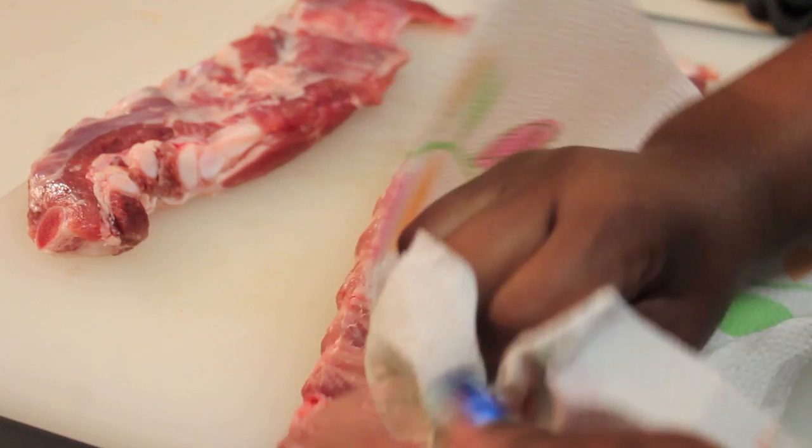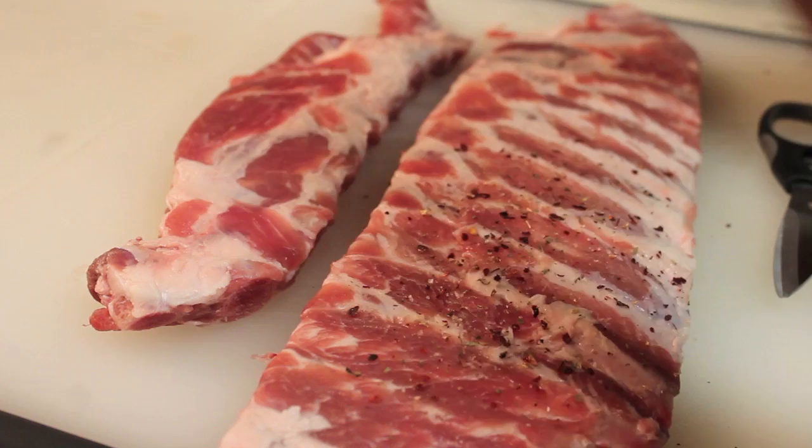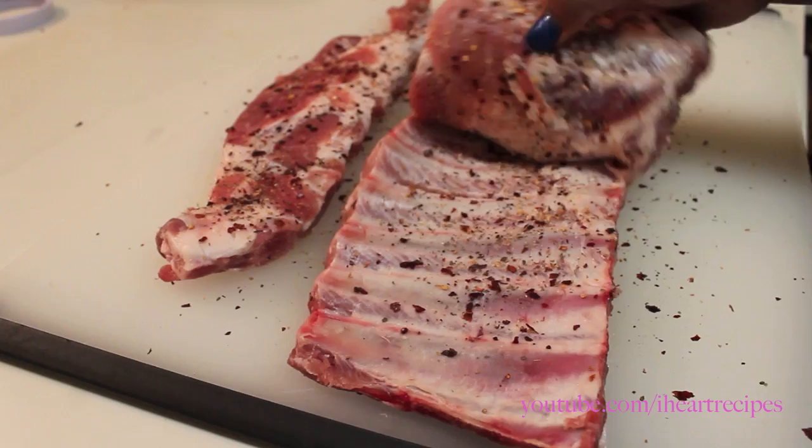We're starting off with our ribs, and these are the ribs that I'm using. The first thing I'm going to do is get rid of the membrane — you don't need it. Now I'm going to season my ribs and I'm using my South African Smoke seasoning by Trader Joe's. But if you have a different rub or seasoning that you want to use, by all means go ahead and use it.